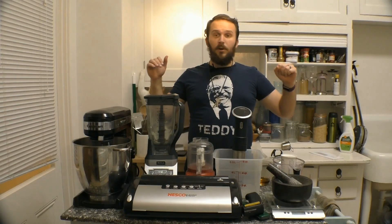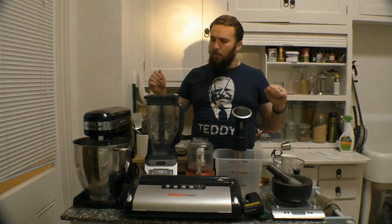Hello again folks. Doc here with part two of my introduction to DIY backpacking food.